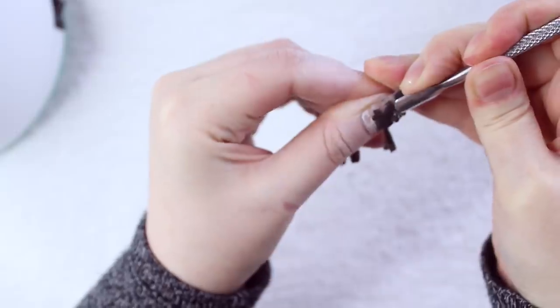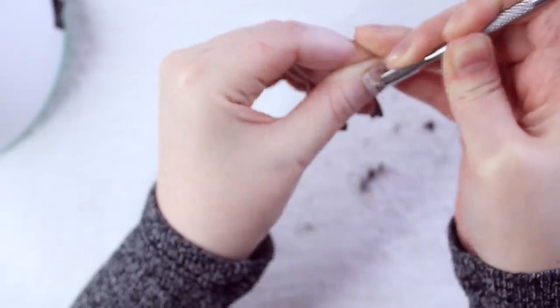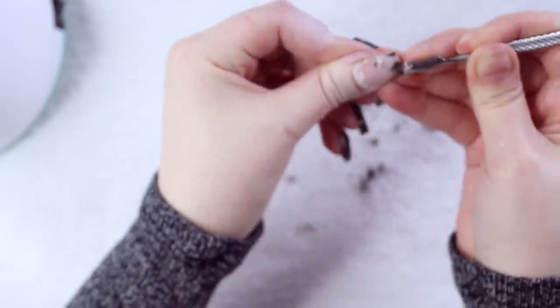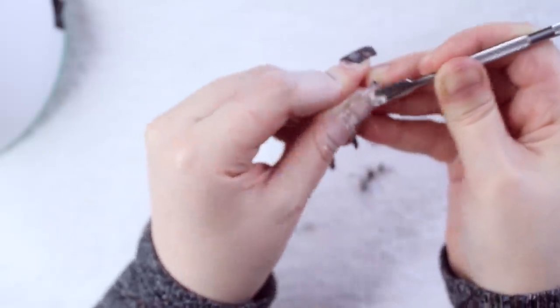I'm now taking the cuticle pusher tool that came in the kit and scraping off the poly gel. While the first round of soaking did soften the poly gel a bit, which allowed me to scrape some of it off, it was nowhere near soft enough to get it off completely in one go. So after scraping as much of it off as I could, I soaked my fingers not only a second time but a third time.